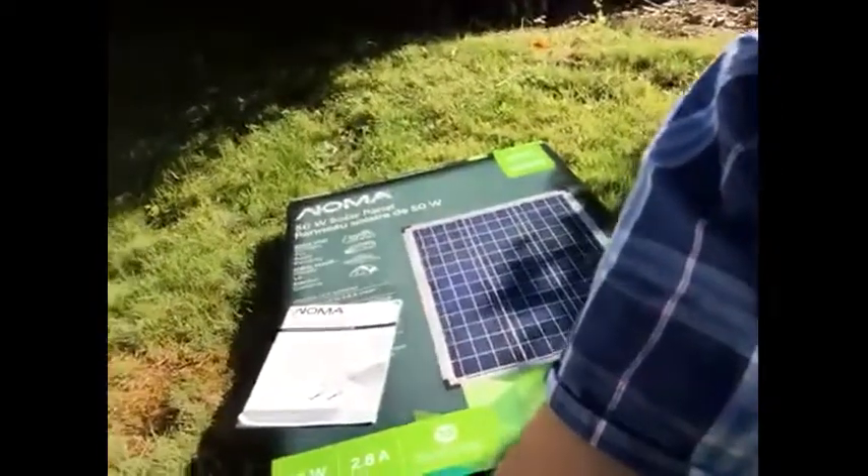Hi, my name is Russell Trafford from Kelowna, BC. The Canadian Tire Tested for Life in Canada program has sent me the Noma 50 watt solar panel and I have put it to the test by taking it out camping and using it to charge my various devices, and we'll see how this goes.